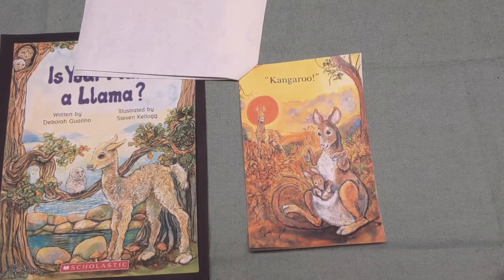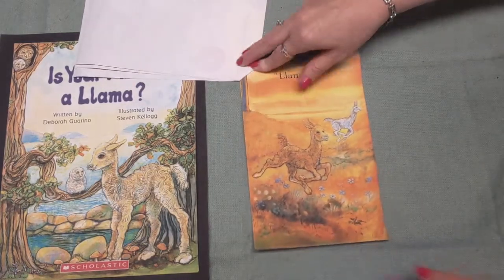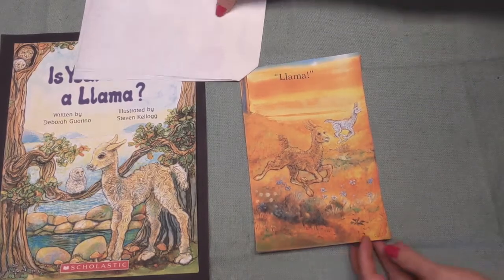"Is your mama a llama?" I asked my friend Lloyd. "Our mamas belong to the same herd and you know all about llamas because you are one too." "Yes, you are right." At this point, I said to my friend, "My mama is..." — what, boys and girls? A llama! So his mama was a llama. Good job. I love that little book and I hope that you enjoyed it too.